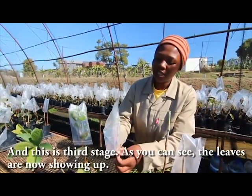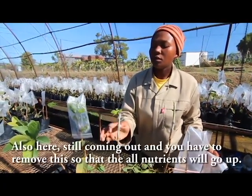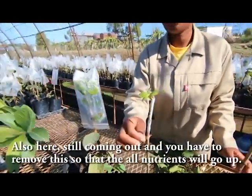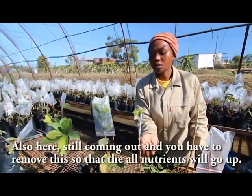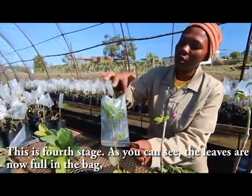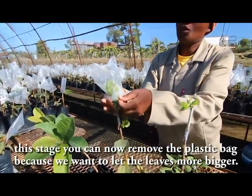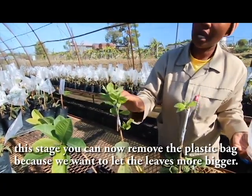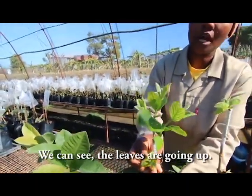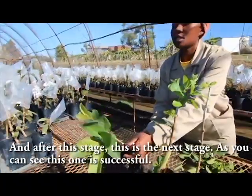This is the third stage — as you can see, the leaf is now showing up and growing. Also here, still coming out. You have to remove the lower growth so that all the nutrients go up. This is the fourth stage — the leaf is now full inside the bag. At this stage you can now remove your plastic bag because you want the leaves to grow bigger. You can see the leaves are growing up. After this stage, as you can see, this one is successful.